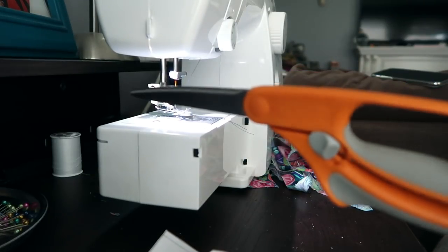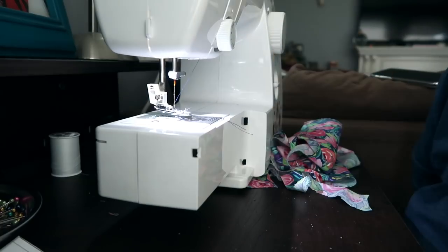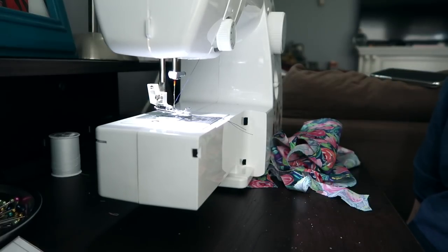You'll also need some scissors, pins, some fabric glue, and some pantyhose. The pantyhose is actually optional — if you would like to put these on alligator clips or not use any clips at all, you can do that instead. I prefer to make them with nylon headbands, and I've found that the cheapest way to do that is to just get some pantyhose from any store and cut them. I'll show you how to do that in a second. But now let's start cutting the pieces to our bow.